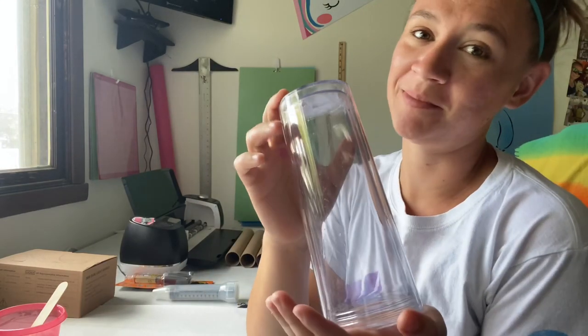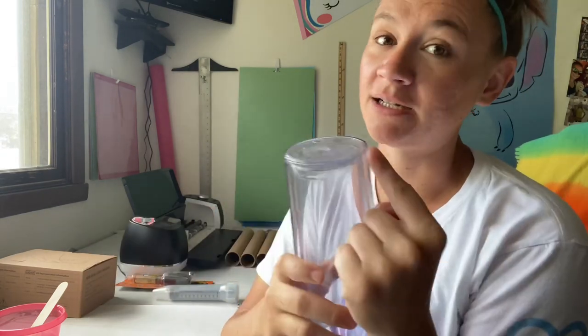Hey friends, welcome back to snow globe tumbler attempt number two. Last time all my glitter got stuck up at the top of my cup and I had to drain it. If you want to see that video I'll link it below in the description, but I've decided it's time to attempt it again.